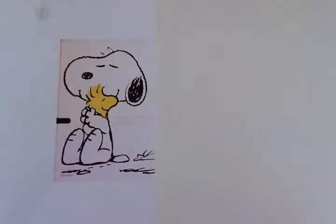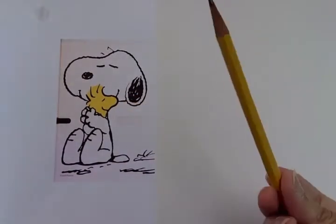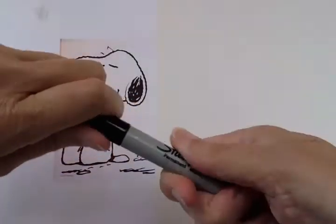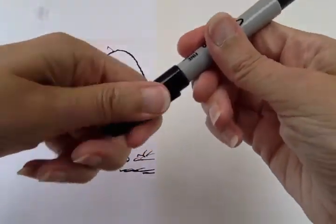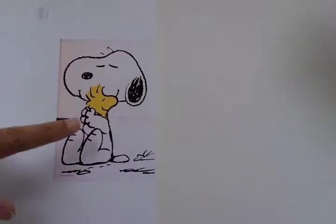Today we're going to draw Snoopy and Woodstock. I have a picture of them right here and they are giving each other a hug. For this tutorial you will need a piece of paper and either a marker or a pencil. I'm gonna use my marker here — I have a Sharpie. Every time I draw a line or a shape on my paper, you draw the same line on your paper. And when we're done you'll have a drawing of Snoopy and Woodstock.